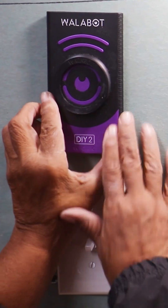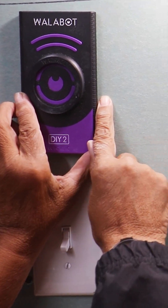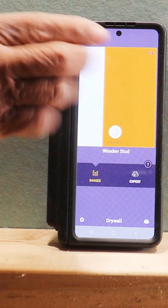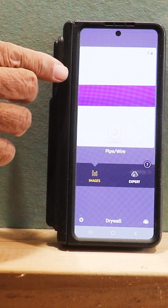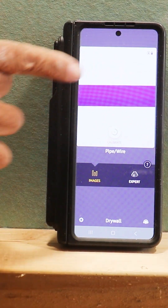On the electrical mock-up, let me show you how that's done. We've got our Wall-a-Bot on our electrical wall, and I know there's an electrical cable running across here. We're starting off on a stud and sliding to the right to see if we can pick up that wire. As you can see, we've picked up that wire traveling across — and nothing could be easier.